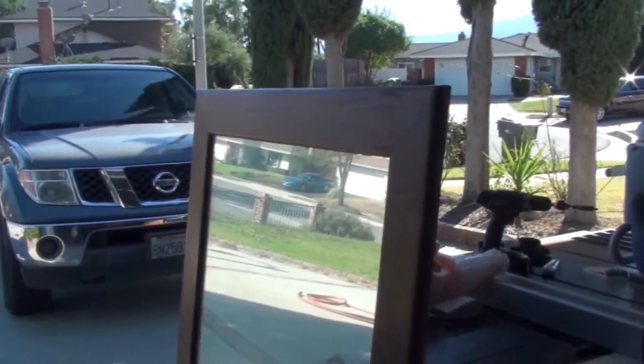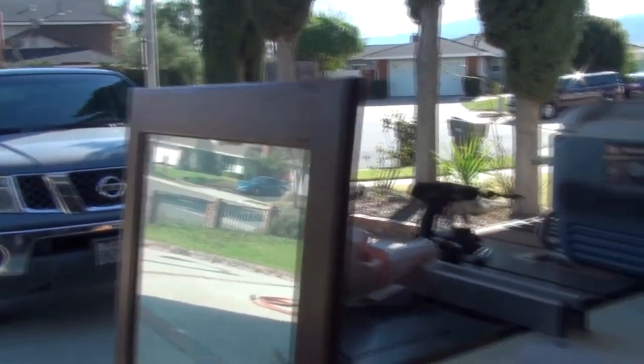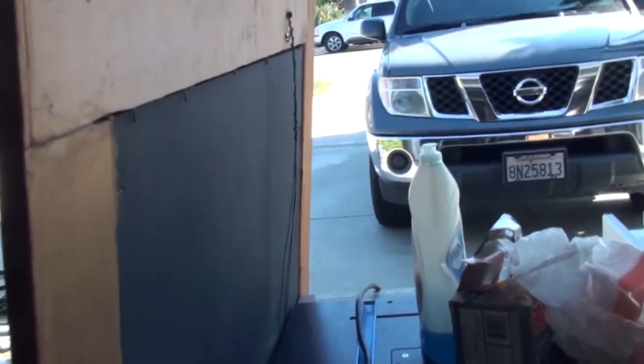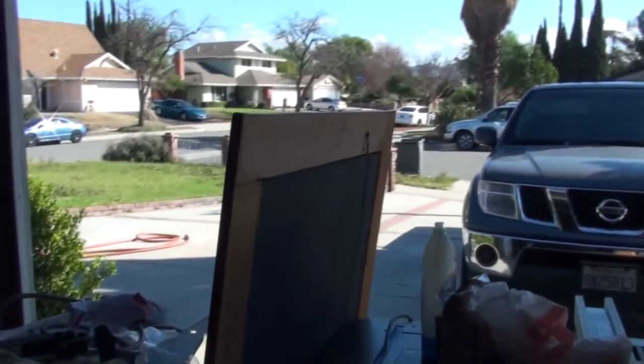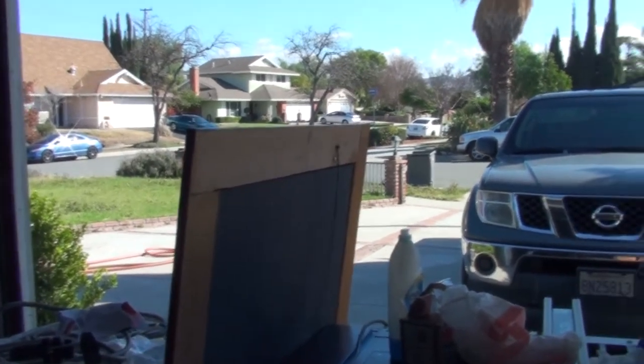I got this nice mirror that used to be in Nicky John's and I think I'll put that behind the bar if I could find a spot that'll hold it. It's very, very heavy and it's being held up by just a wire. Usually when something is this big, I want to have two points to hold it up on the wall.